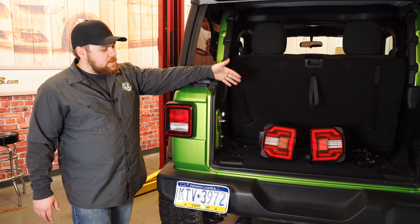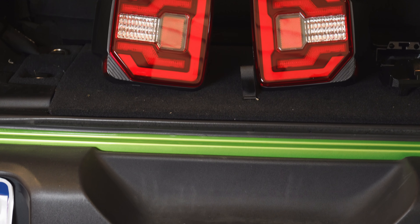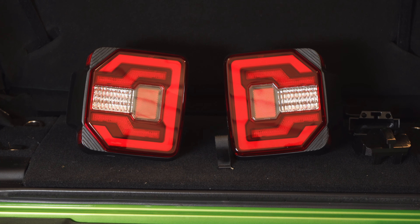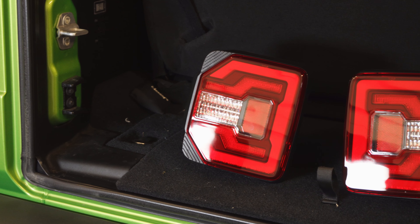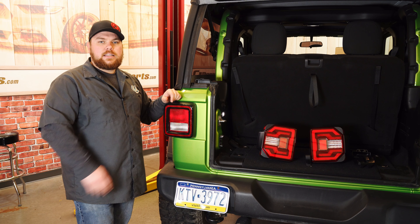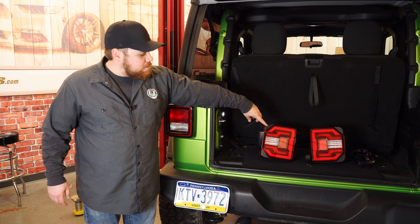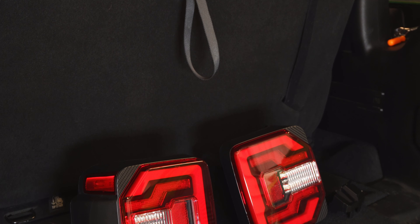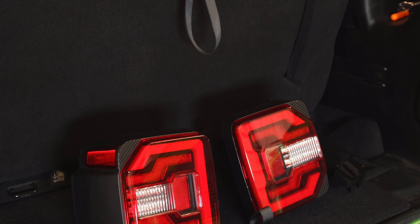So what we decided to do is pick out a set of these red lens LED taillights and we're going to be installing them today. What I really like about these taillights is that they are a great upgrade whether you have halogen or LED taillights, and if you have the advanced safety group, they include all the wiring plus all the brackets necessary to get that hooked up on that taillight. They are DOT approved, meaning that they are 50-state legal and they're going to be good to go on all 2018 and newer vehicles.